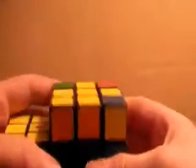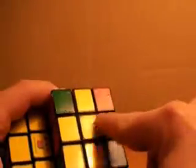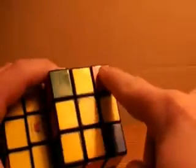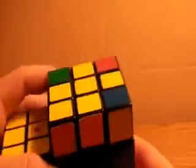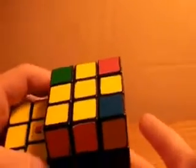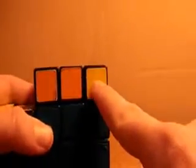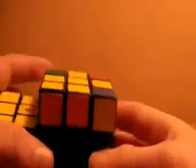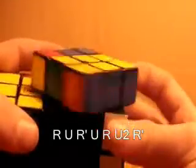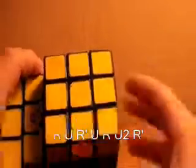Now the next step is to get yellow on top of every corner piece. As you can tell, you already have yellow on top of the cross. Now you just want to get yellow on top of the corners. There are two algorithms you need to know. The easy case is where yellow is on the front, and the three that need to be changed are in the back and the front. All you want to do is r, u, r prime, u, r, u2, r prime, and that will match up all of the yellows on the top.